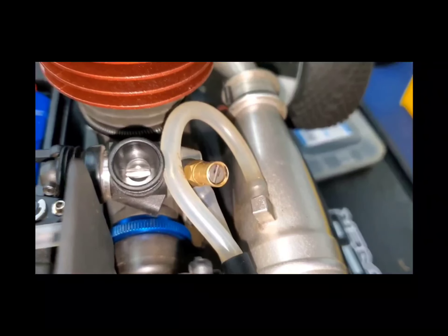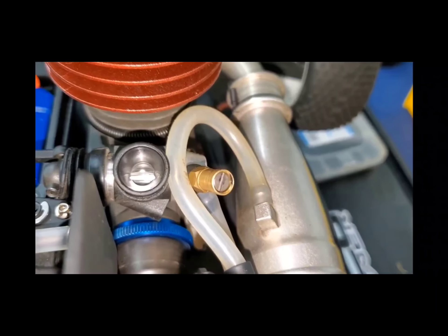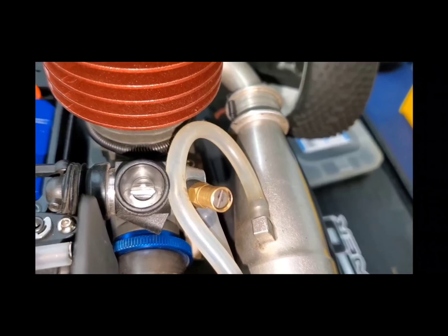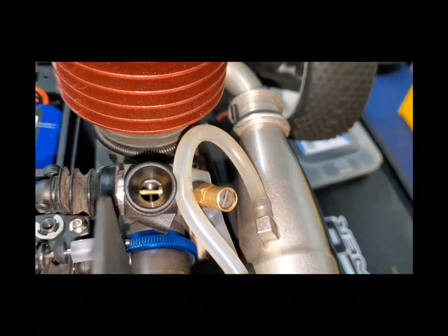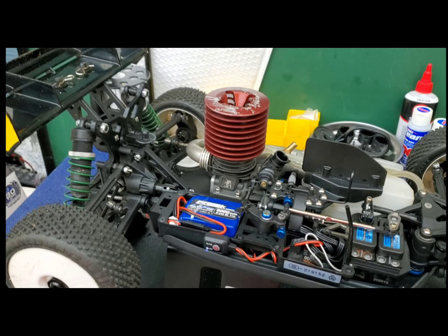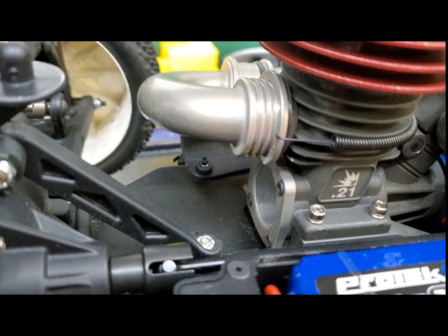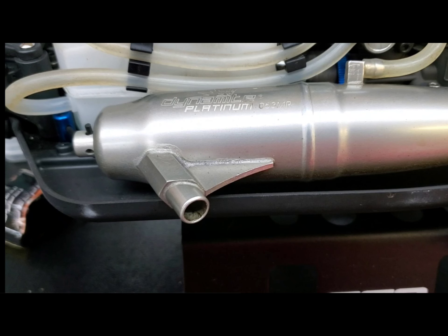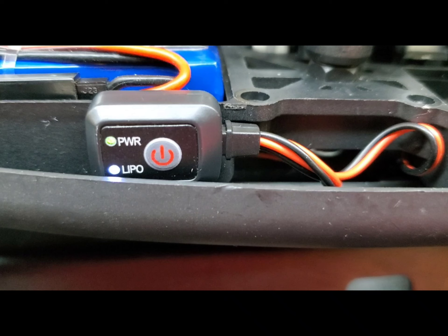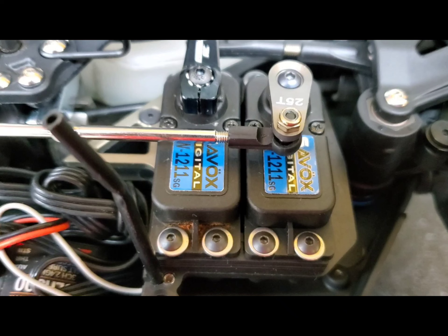It was very slow. I do have the end point set. The camera doesn't quite pick it up. 7.5 foot, 8.1 foot.